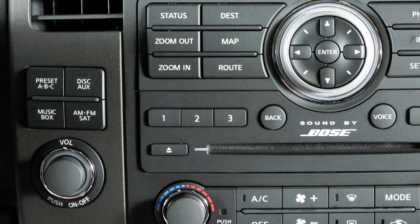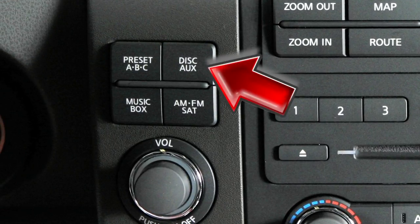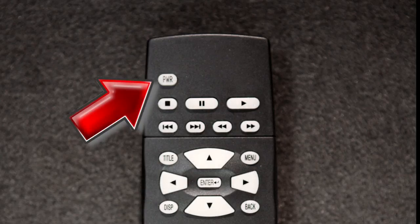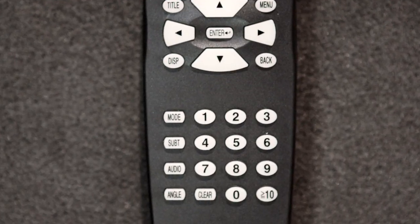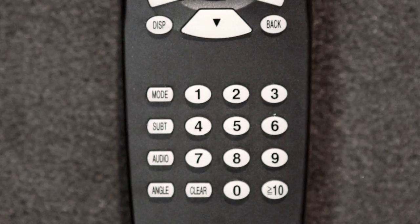For DVD sound, press the disc auxiliary button to send audio through the system's speakers. Here is a brief description of how the remote control buttons function. The power button turns the player on and off. The mode button allows you to switch between main DVD play, auxiliary, FM, SAT, music box, CD, and compact flash, if so equipped.